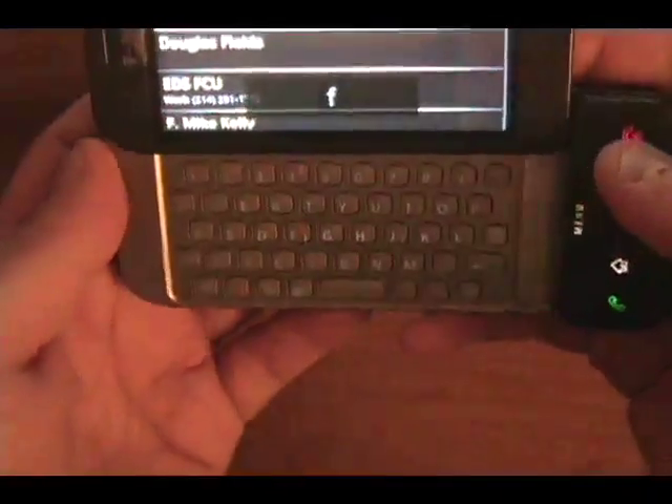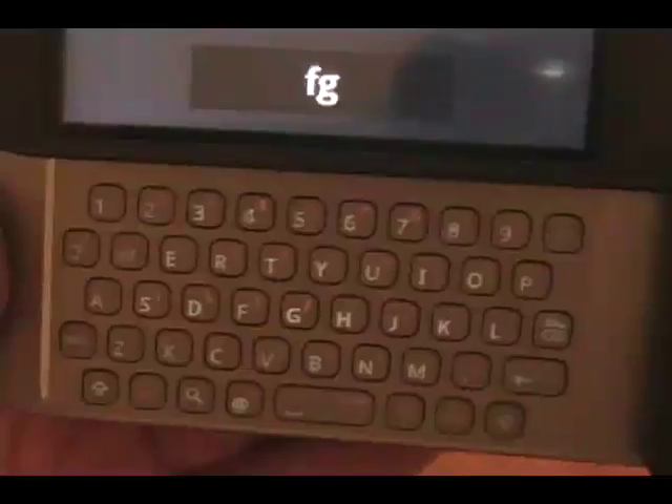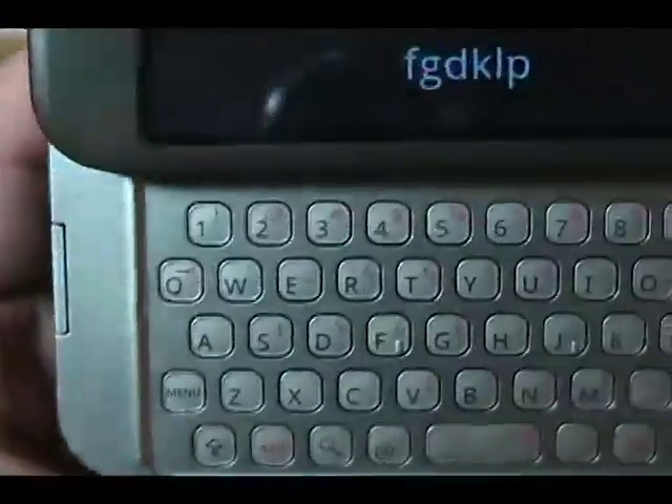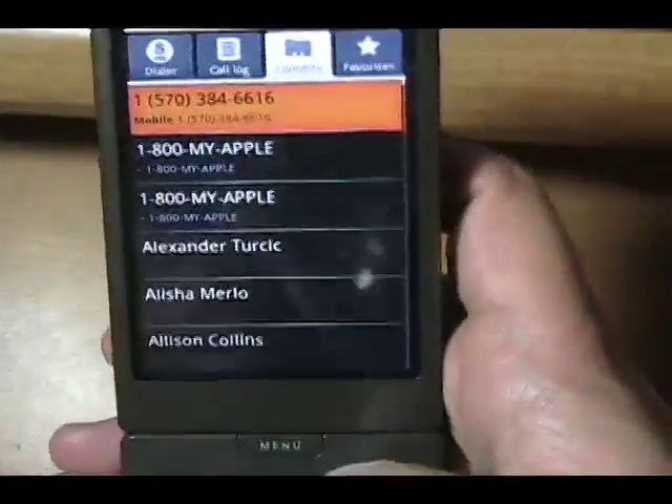I'm going to turn out the light for a second to show you the backlit issue. The camera picks it up pretty well, but trust me — in a low light area, you can't see the alt characters in red. That zero is barely lit up. It looks better on camera than it actually is, and you can't see the red character, which happens to be a right parenthesis. I think they could really help the device with better backlighting. It's very dim — I think it's the light gray background combined with the backlighting.